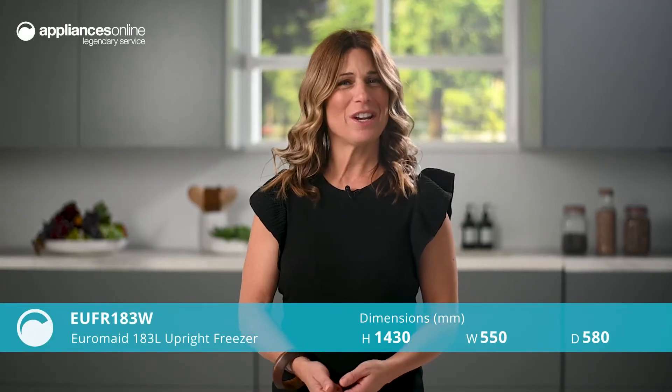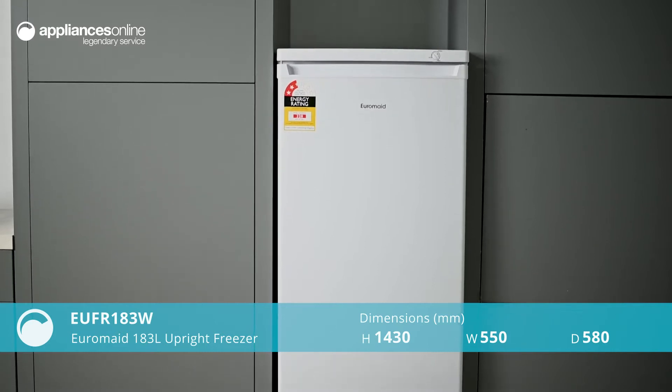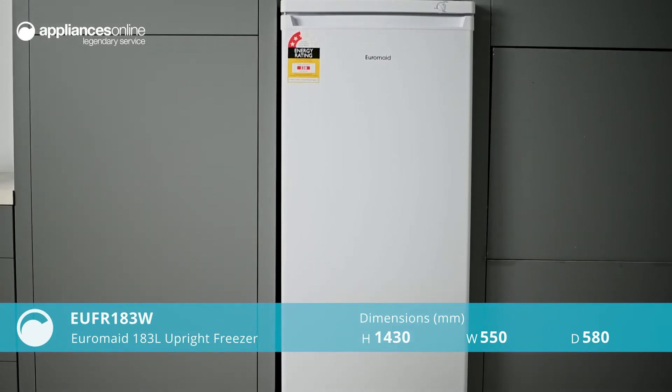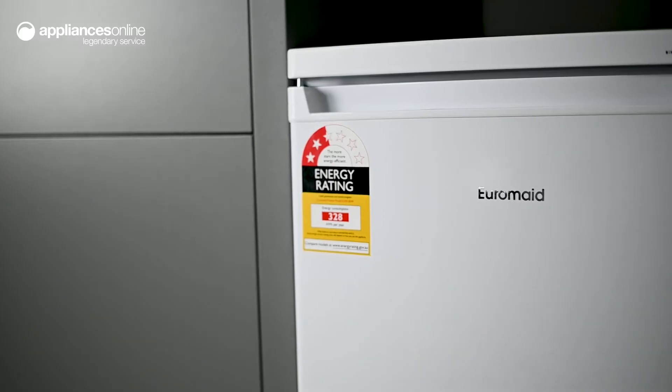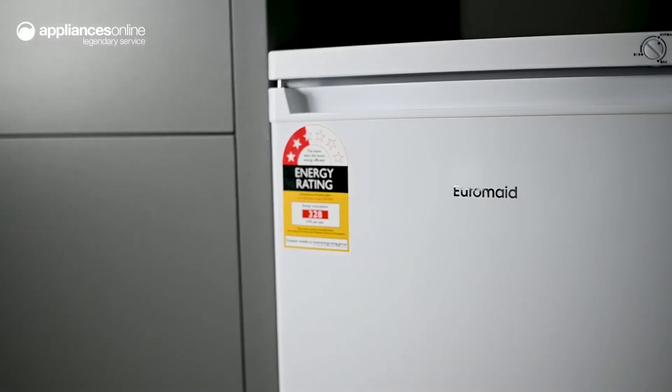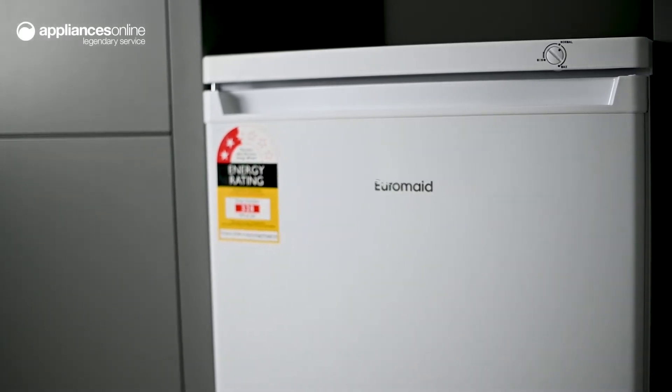Perfect for large households or those just needing a little extra freezer space, the 183 litre upright freezer by Euromade is a reliably functional and affordable option. Great as a backup or main freezer, the upright design of this model provides ample storage without taking up too much floor space.